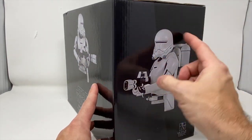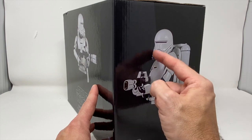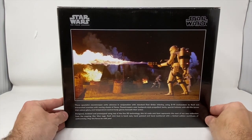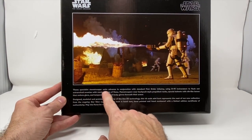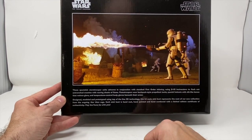As you can see from the box, you have the flame through. I love this because this part here is very Ralph McQuarrie design of an original, like, kind of snow trooper. I love the specialist stormtrooper units advance in conjunction with the standard First Order infantry using a D-93 incinerator.